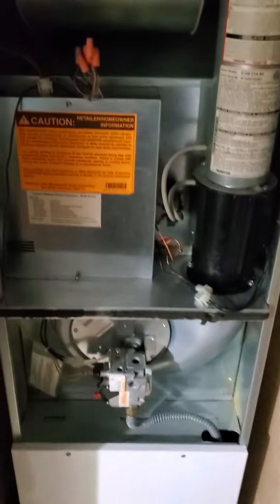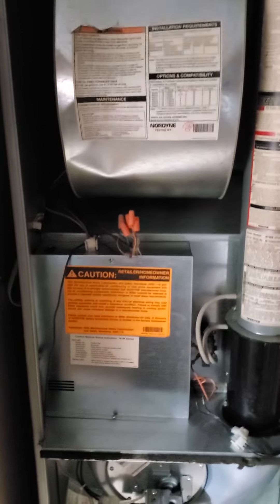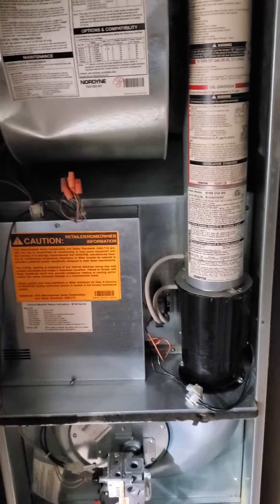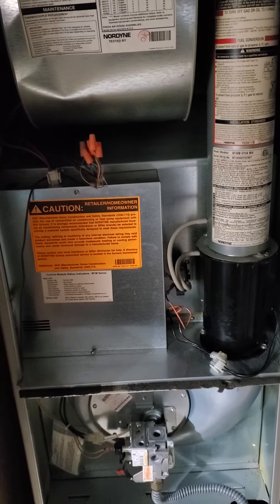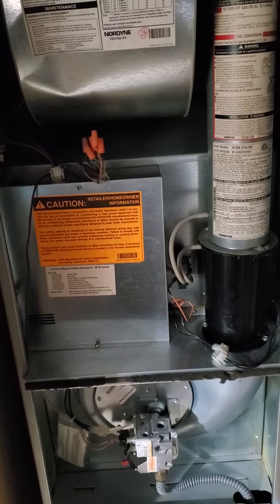Good morning, this is Jim at appointment 811707. What we're looking at is a Nordine model number M1MB070ABW.